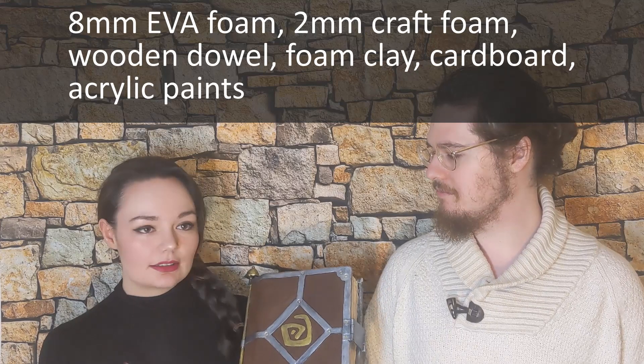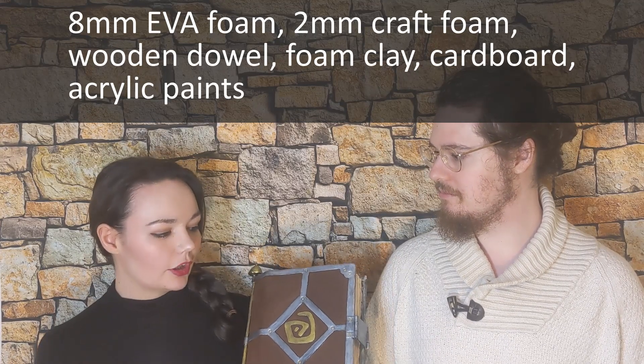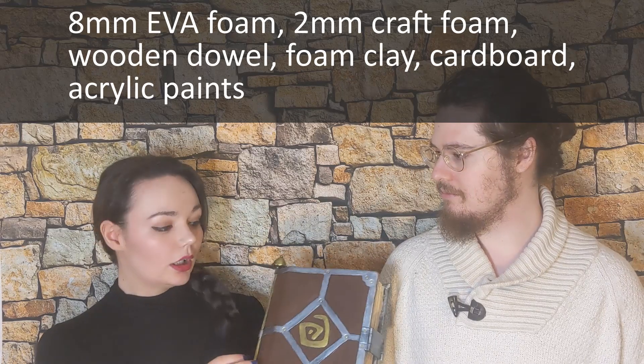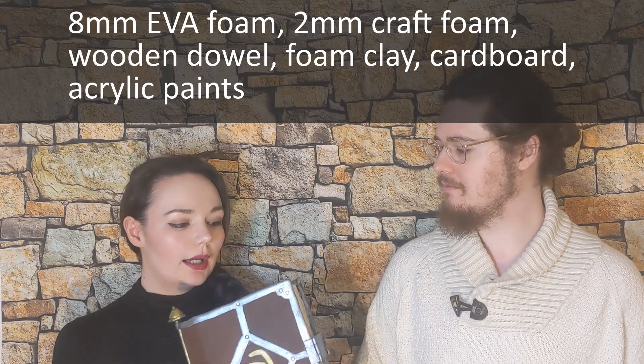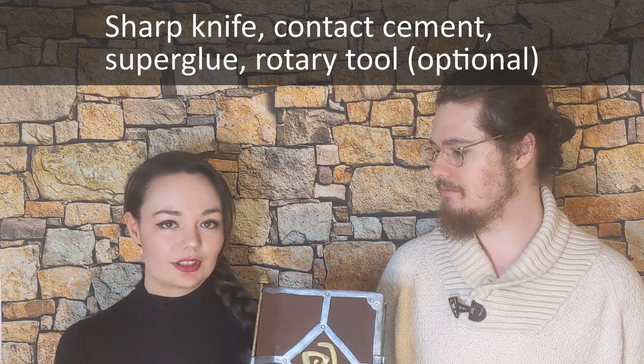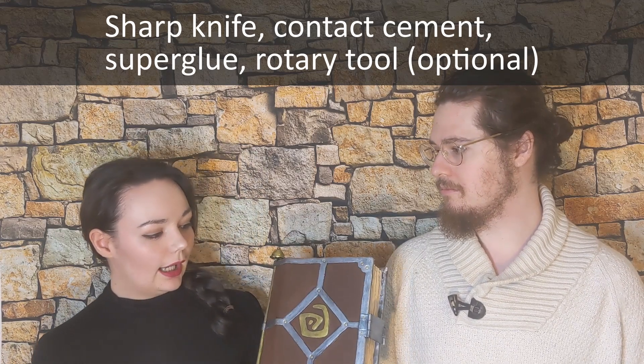We tried to keep it a really simple build. Materials wise it's 8mm foam, 2mm craft foam, wooden doweling, foam clay and cardboard. You also need some acrylic paints. Tools wise, really simple: a craft knife, a sharp knife, some contact cement, some super glue, and a rotary tool is helpful but not 100% necessary.